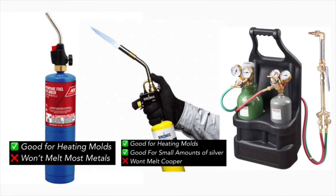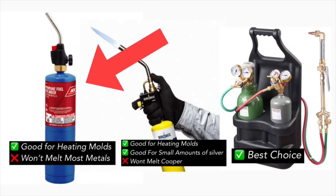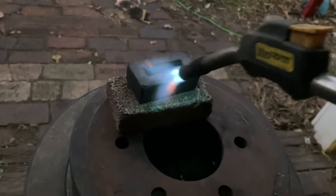Map gas will melt silver, but it will not melt copper in a dish. So if you want to melt silver and copper and other things, I'd go with an oxygen acetylene mixture. With all that in mind, I would highly recommend that you at least get a propane torch so you have something to easily heat up molds with, because you're definitely going to want to heat up your molds. That's probably the number one mistake I see rookies make — they don't heat up their molds, and that can end very badly.